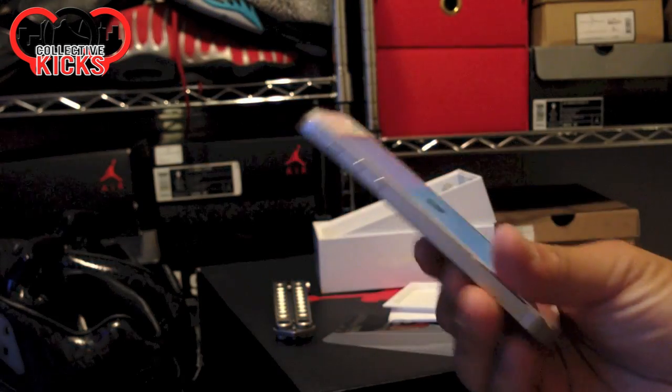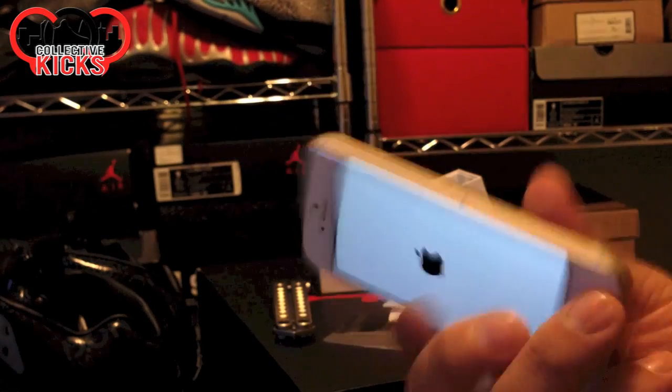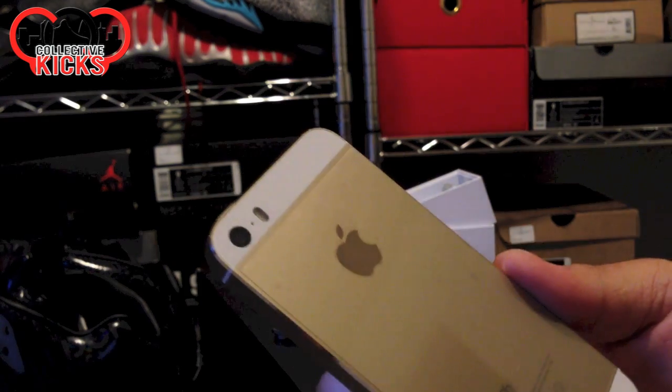I've heard rumors that you can use your finger in other ways to unlock it. I'm not gonna find out. But that's pretty much the gold iPhone — I will be filming all of my videos, at least for the time being, on the iPhone 5s.